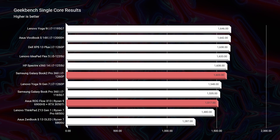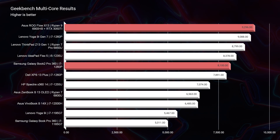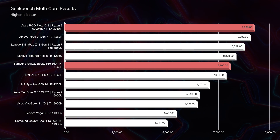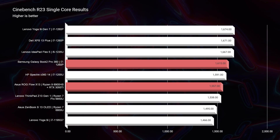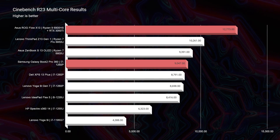Kicking off with Geekbench single-core and multi-core: they're pretty much neck and neck in single-core performance. But in multi-core, the X13 pulls about a thousand points ahead. So if you're running multiple programs simultaneously — Spotify, Google, Premiere Pro, and Photoshop all at once — the X13 will handle that a little better. Moving to Cinebench R23, it's a similar story: the Book 2 edges slightly ahead in single-core, but the X13 shows a substantial advantage in multi-core.